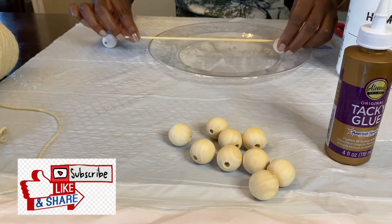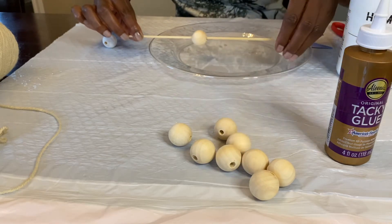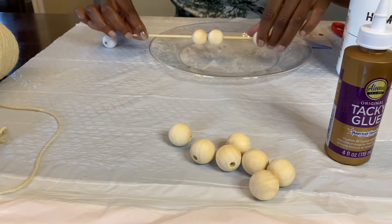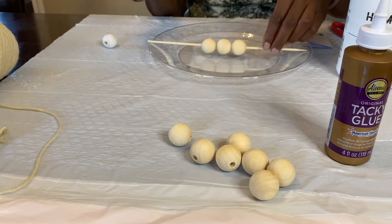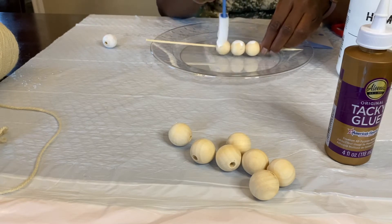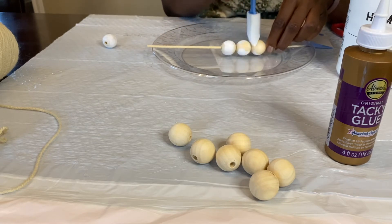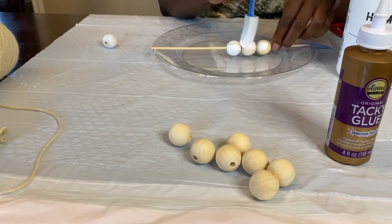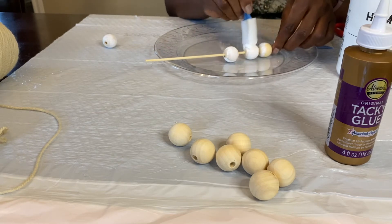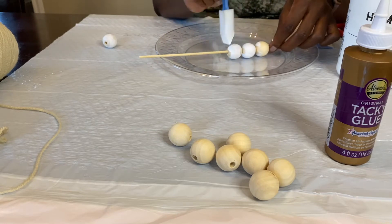We're going to get started with painting the natural colored beads. I'm using chalk paint in white, but you can use whatever color blends in with your decor. I put them on a skewer so that you can make the painting a little less messy. As you can see, I still got a little bit of paint on my hands, but much less than if I had done it without.